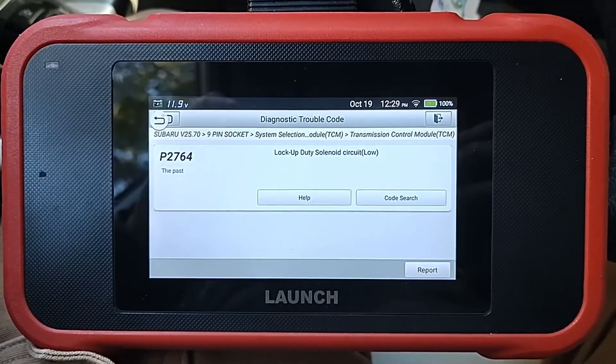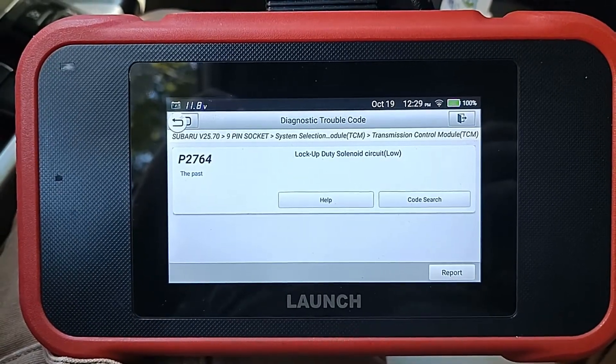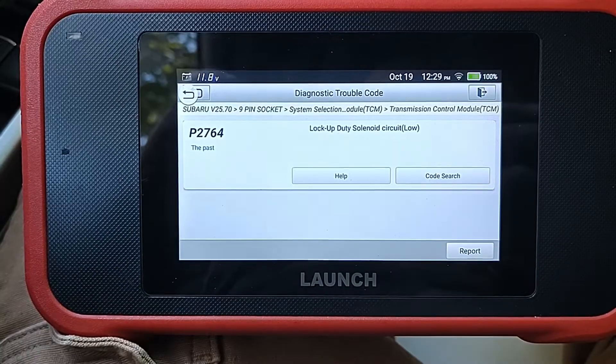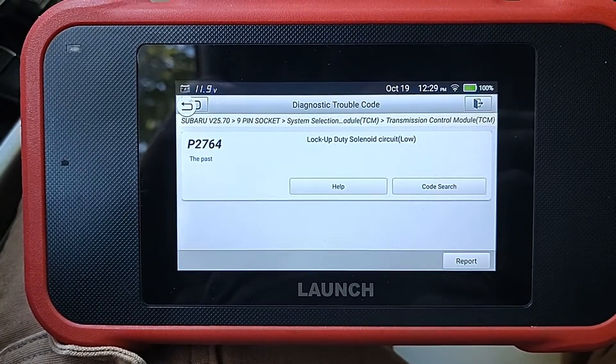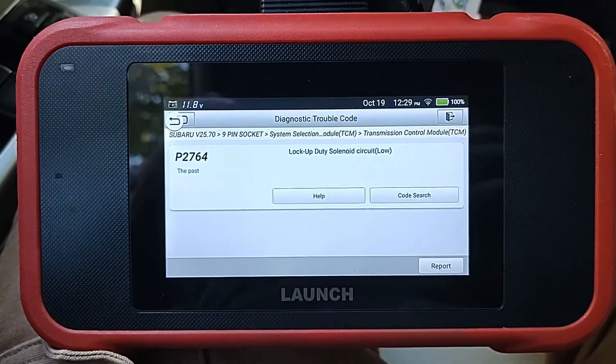I've hooked up this scan tool. If you've got the P2764, that's yet another indicator that the lock-up-duty solenoid circuit is low, meaning that solenoid is probably defective. I'm going to show you one more way to check before you commit to tearing things apart and replacing the solenoid.